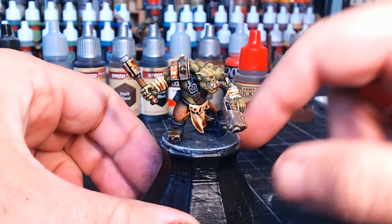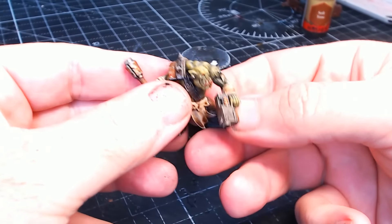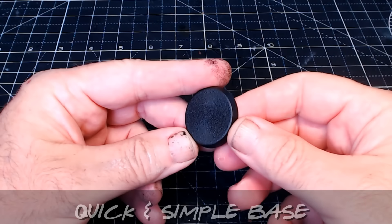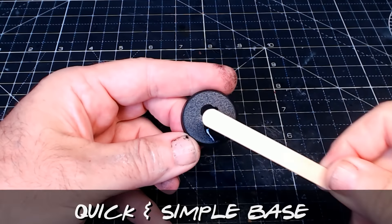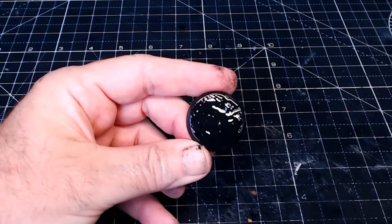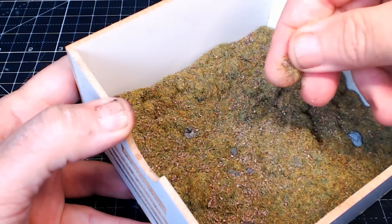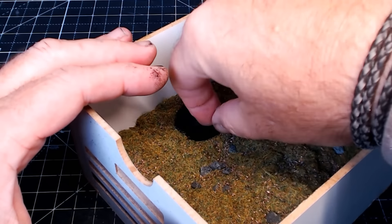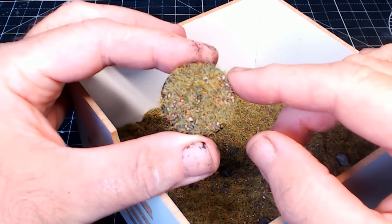So that's him looking good. I'll pop him off the base — even though he's super glued, he comes off really quick and easy. I generally put my figures on clear bases, but for the purpose of this video I'll show you how easy it is to make up a base. Get the base, stick on some glue, and I've got a box with a variety of grasses, a little bit of cork, and some stones. Simply dip it in — job done, cool little base. Put them both together and this is what you've got.